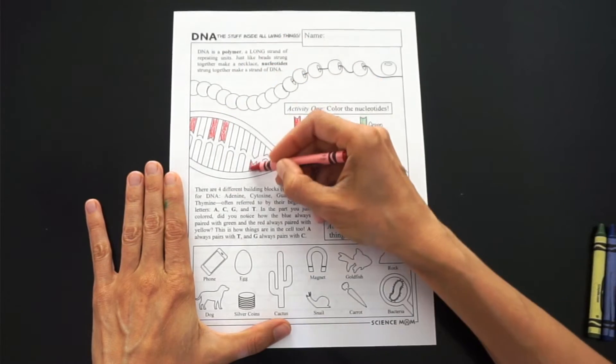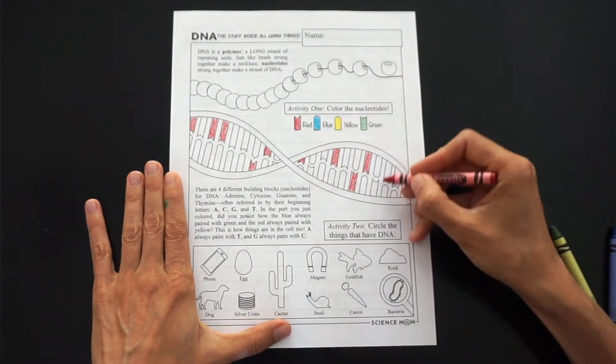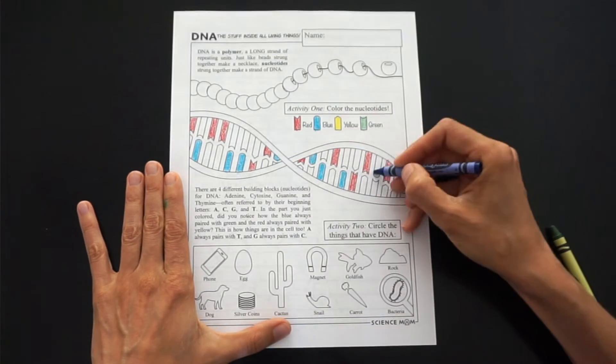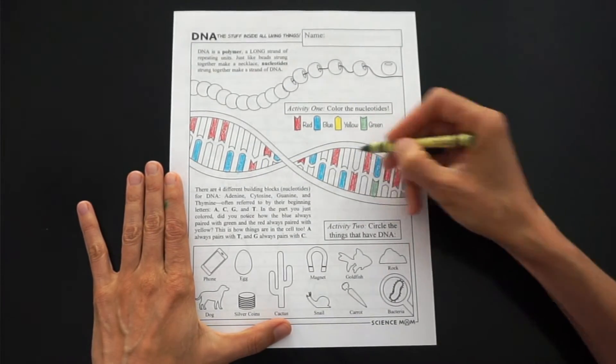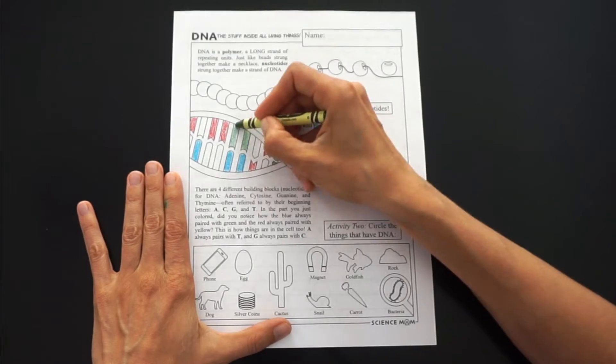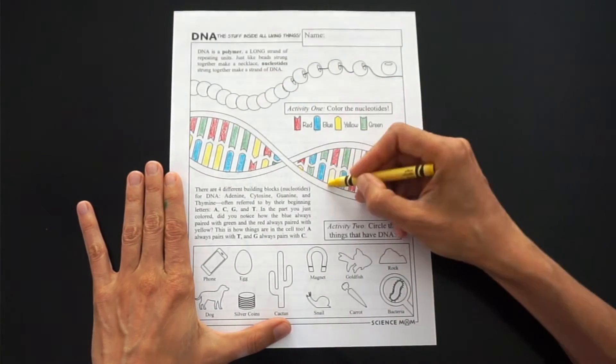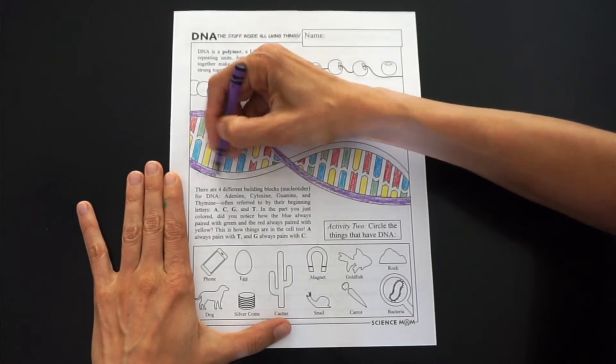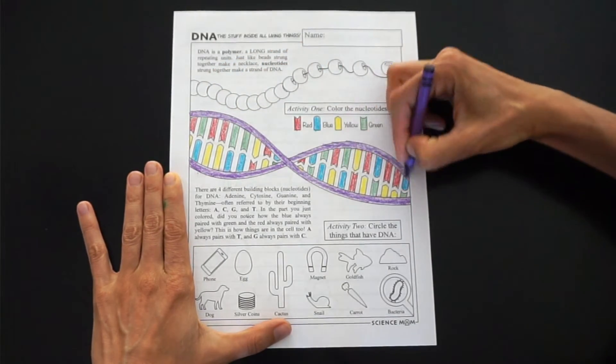Now let's take a look at our worksheets. The purpose of the first coloring activity is to help you realize that DNA is a polymer — just like beads strung together make a necklace, strands of nucleotides put together make DNA. DNA has four different nucleotides and the pairs match together: A always pairs with T, C always pairs with G, just like blue went with green and red went with yellow on the coloring page.